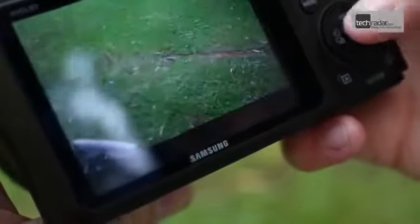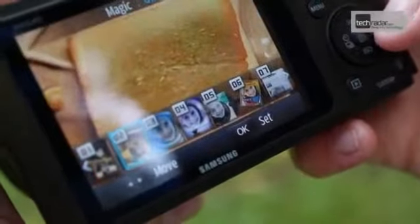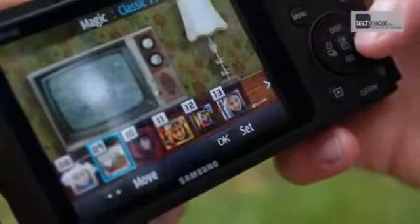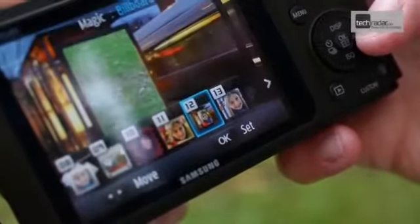Some of these are a little bizarre, but they are nevertheless fun to experiment with. It's worth pointing out that images shot in this mode can only be shot in JPEG, meaning removing a filter in post-production won't be possible.